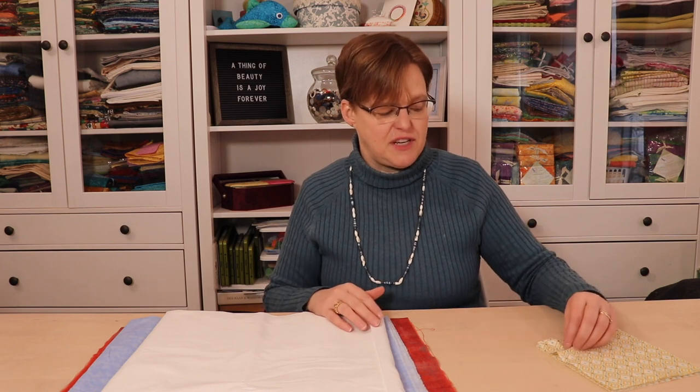A traditional quilt layout has blocks with sashing, or little strips of fabric in between them. When you're choosing the sashing fabric, a popular choice is to use the same fabric that's used as the background in the blocks. But you can also use a different fabric. And if you're choosing a different fabric, this little tip will make it easy to see what it's going to look like before you have it all stitched together.